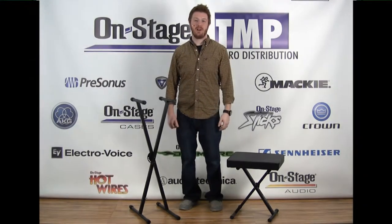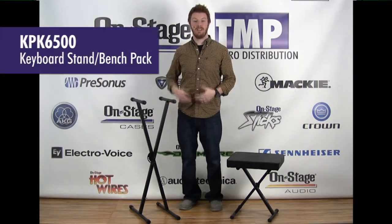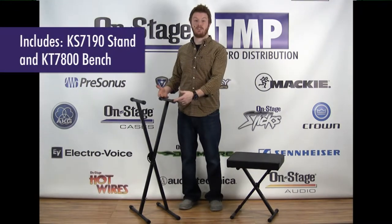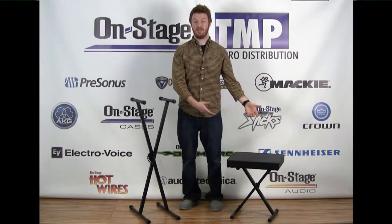Hi everyone, Jeremy with OnStage here showing off our KPK6500 keyboard stand and bench package. It's our KS7190 single X keyboard stand and our KT7800 keyboard bench.